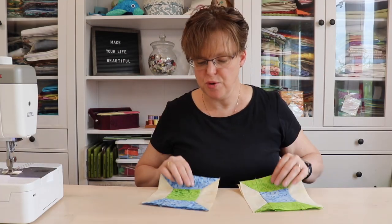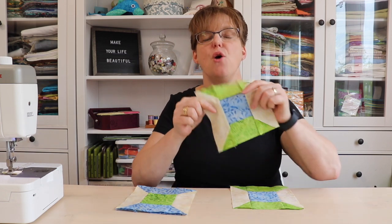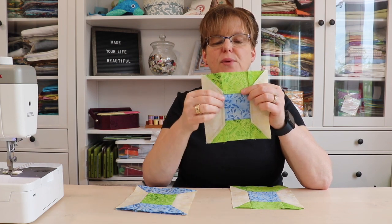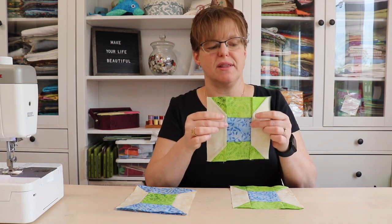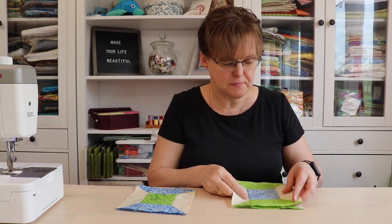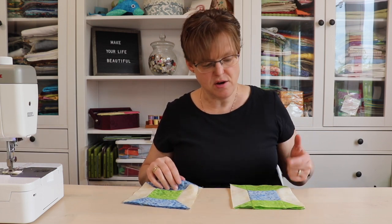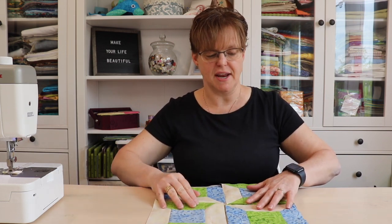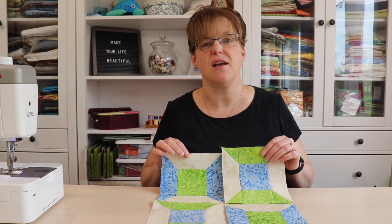These little spool blocks are finished. A little tip about pressing: when you press the middle section, press the seams towards that middle square. When you add the outside pieces, press toward the middle square as well. That will eliminate some of the bulk from these diagonal pieces. These should all be six and a half inches square, so double check that. Then we're just going to join them together, alternating green and blue, to make our 12-inch block.